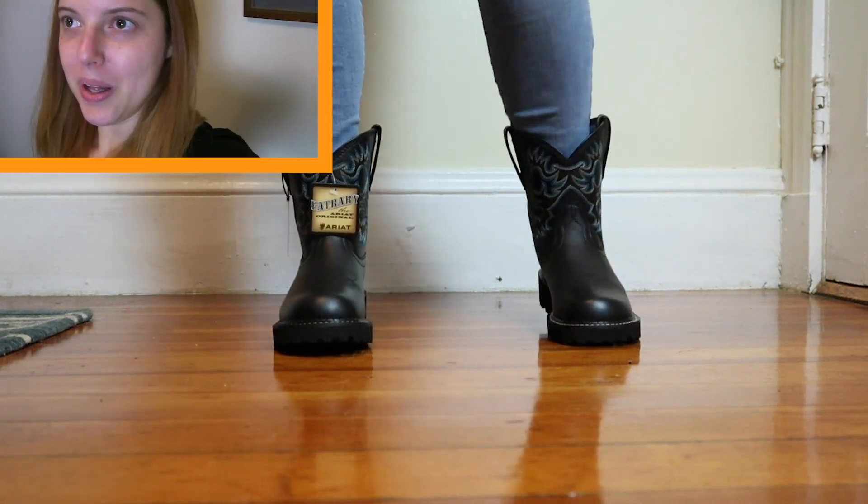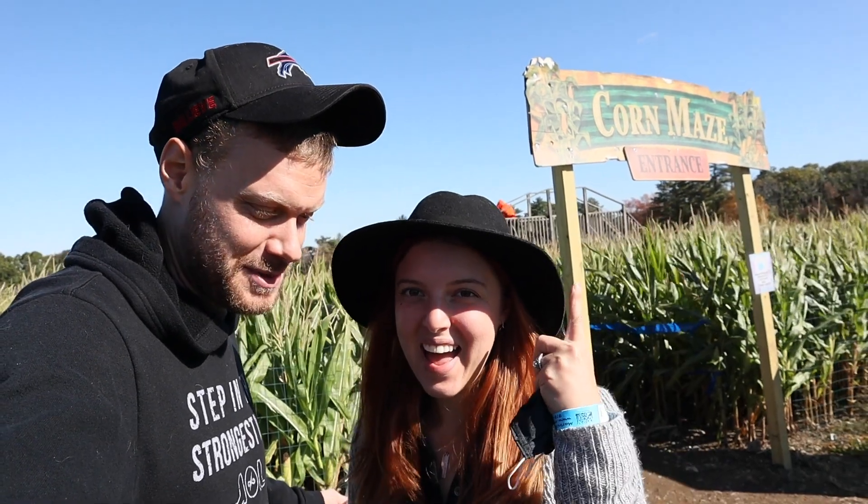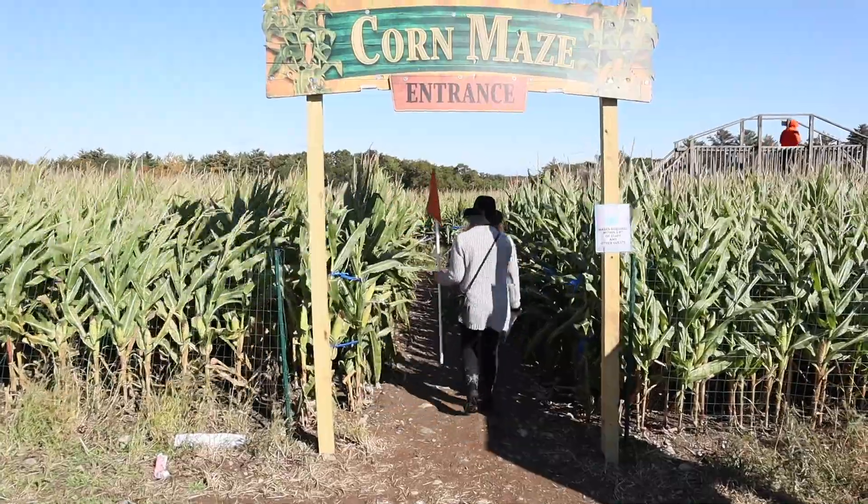So I guess we should get into the extended test. Where are we testing these Fat Babies? Corn maze. Corn maze time. Let's do it.